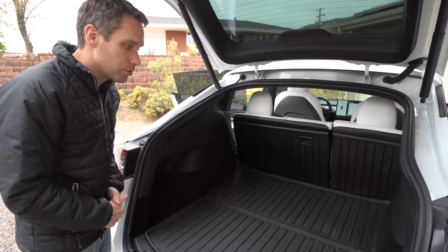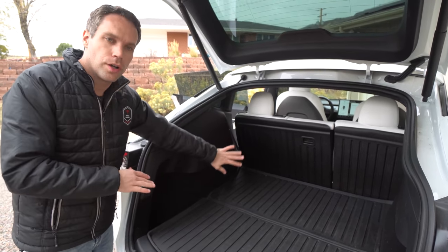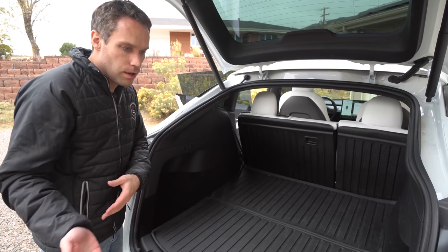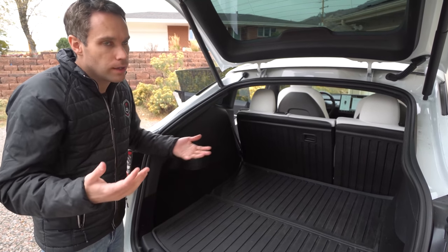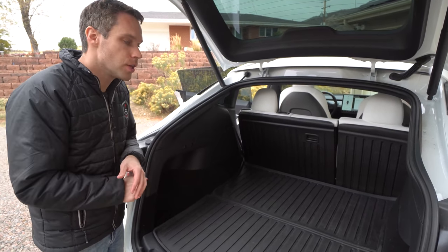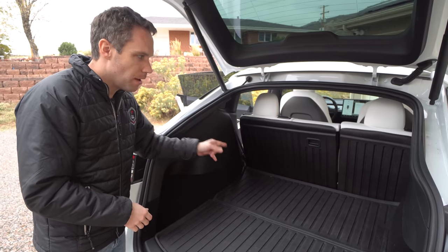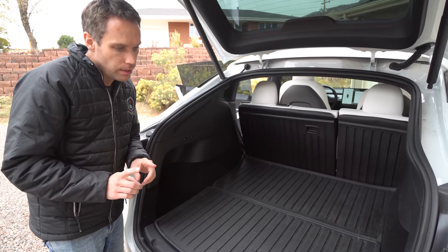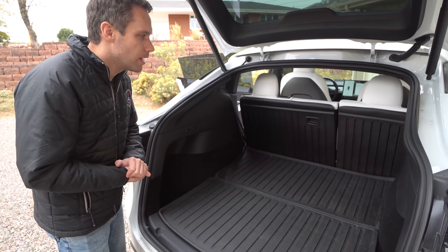I do want to test this out with the dogs, because that's actually one of the main reasons I wanted these so much. I put a lot of wood back here for house projects, and I also wanted this for the dogs — they don't really fit in the Model 3 because they're big dogs, like 90 to 120 pounds. I wanted those seat backs protected so they wouldn't tear them up with their claws. Also, it'll keep fur from sticking to the carpet. I did get this cool little step stool that opens up so the dogs don't have to jump — they can just walk right in.